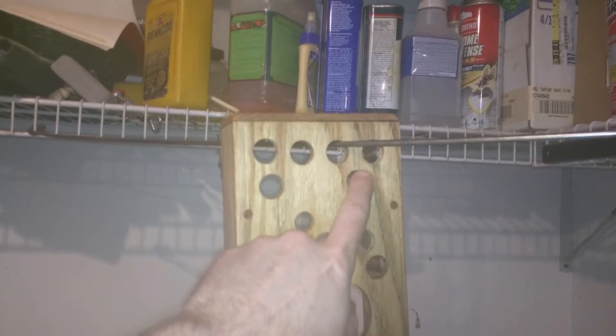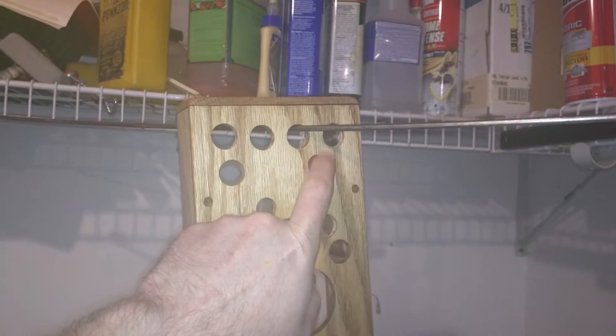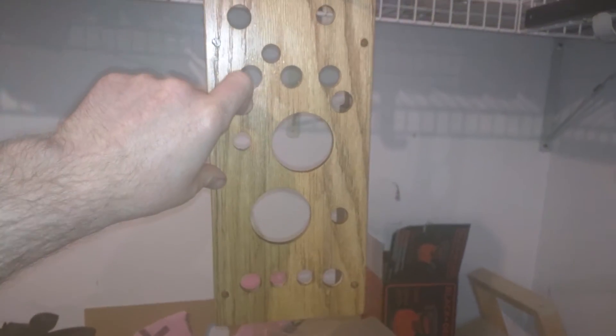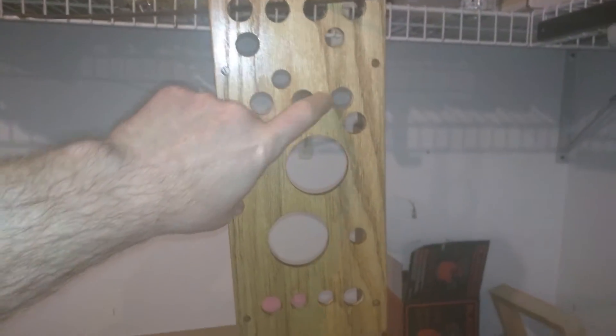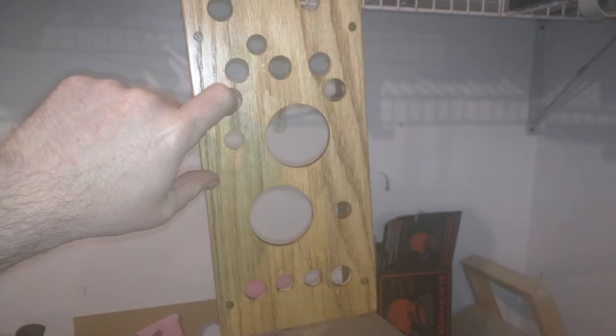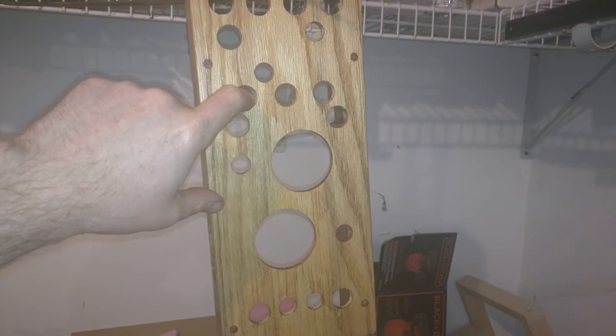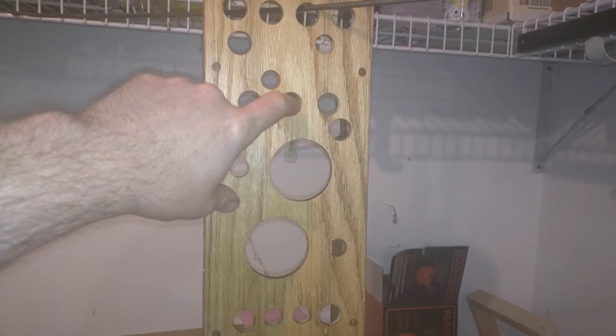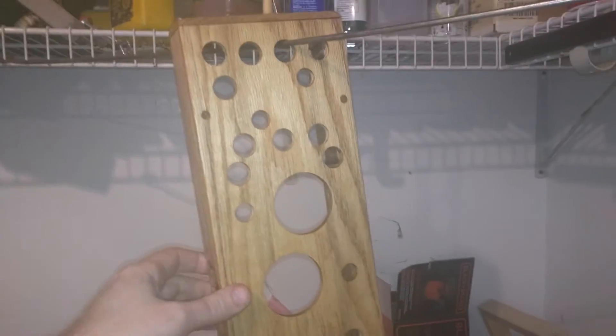These are all the locks I'm going to plan on putting into it. These little holes are for the buttons that indicate what lock you want to know about. Here's where I put like five progressives. And then this button will be for just exotic cam locks — like a cruciform one, a tubular, maybe something along the lines of a disc detainer, a wafer. I'm not sure what all yet.